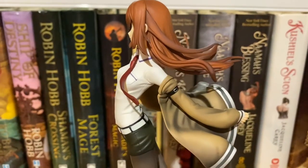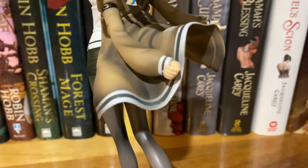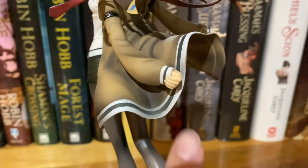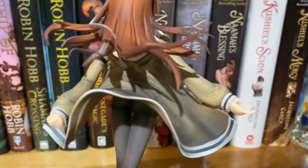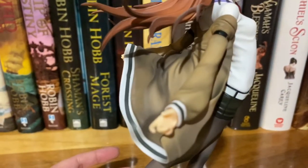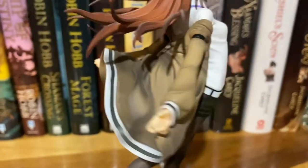So far the paint job is really good. I've only noticed some spots on the stripes at the end of her coat — right there — and I think there was another one somewhere. Some of the stripes, you can kind of see that they're a little uneven. But that is pretty minor, not super noticeable, so it doesn't really bother me. It is just something to note that there's going to be a few things like that on any figure. Nothing's perfect.